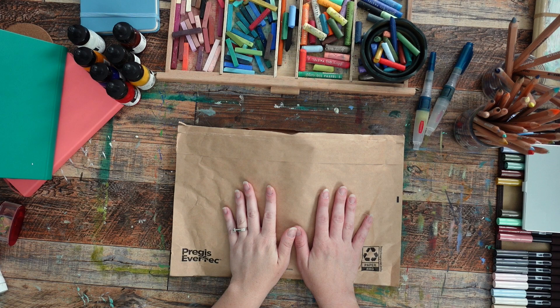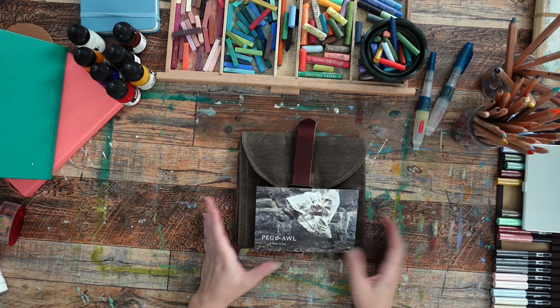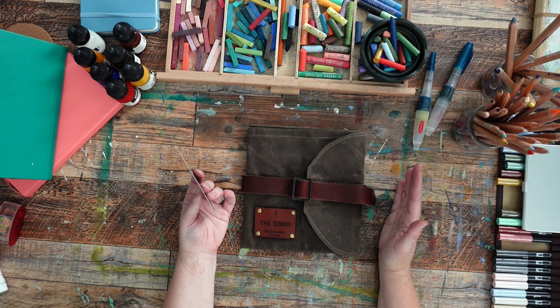Hi guys, welcome back to the channel. I bought something super cool and I wanted to open it with you guys and show you and tell you a little bit about why I bought this. So let's take a look. This is from Peg and All and this is their Sendak roll — it's essentially a thing with pouches and places to put art stuff so that you have one thing that you can carry everything in.